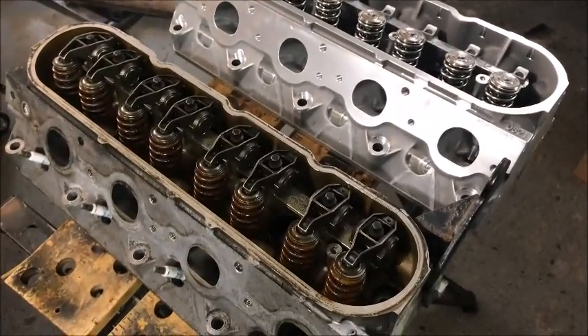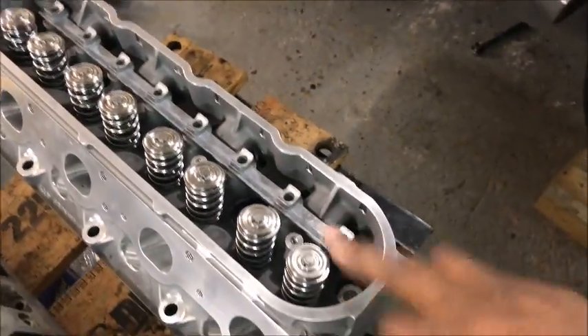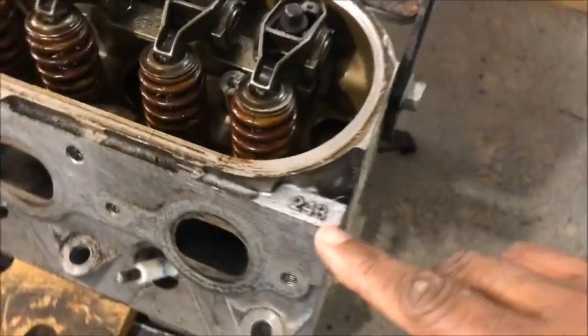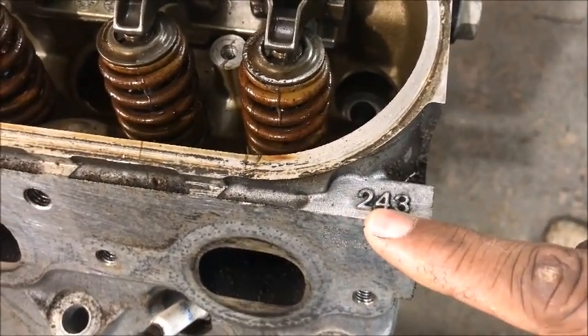Enough talk. Let's go over the heads. Here's the LS2 head — this came off the Trailblazer. And this is the LS3 head — this is going on the Trailblazer. Now here's the casting number, on the lower right-hand side of the head looking down at it.